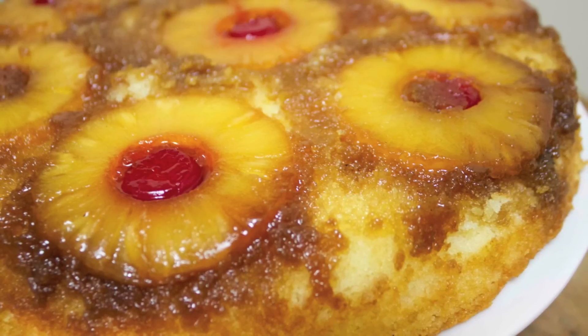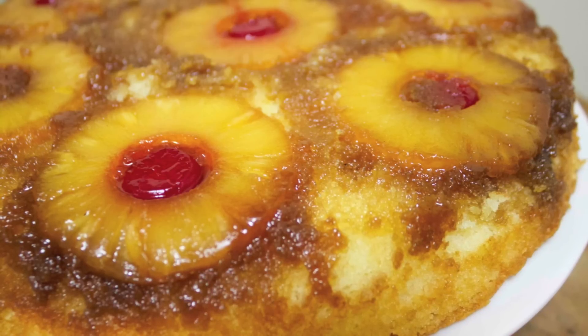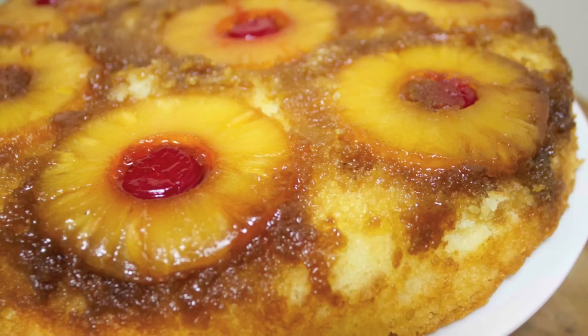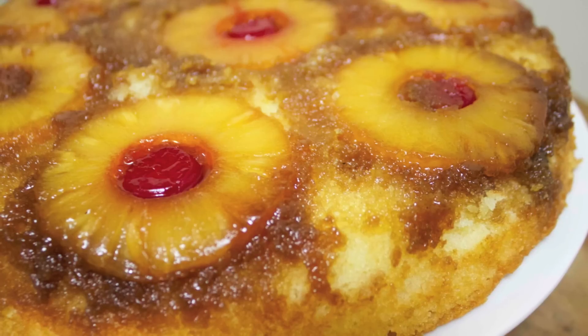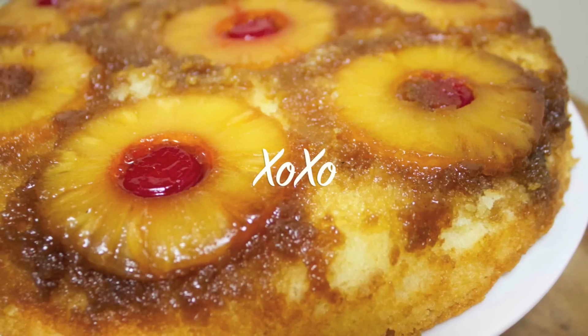You don't just want to eat this — you want to take pics and show off a bit, right? I hope you guys give this recipe a try. Don't forget to check out and subscribe to Rosie's page. I hope you guys enjoyed this video, and thank you so much for watching.